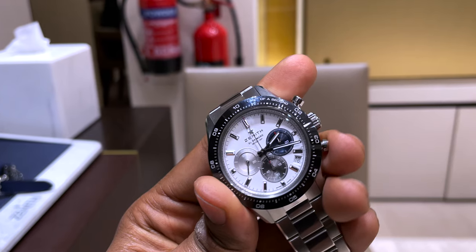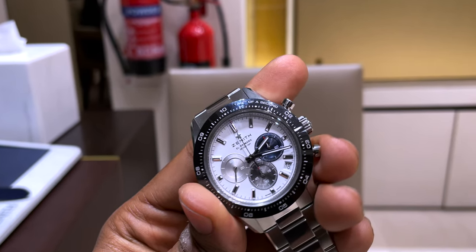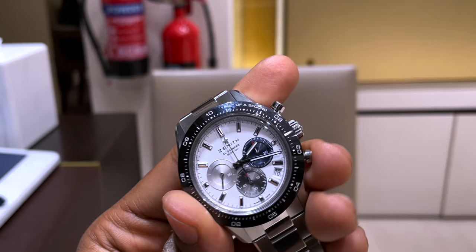Round case and pump-style pushers. I'm actually very surprised this did not generate much interest among collectors at the time. On the other hand, this was a significant, important milestone for Zenith and important for the El Primero movement as a whole — one of the most attractively and beautifully designed movements, if not a revolutionary one.